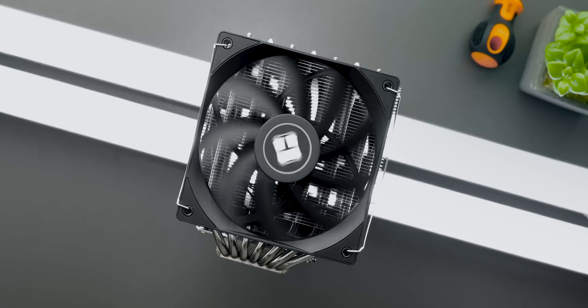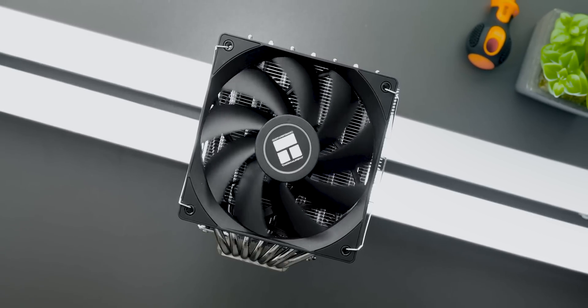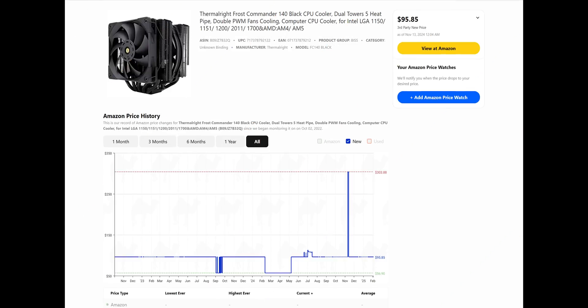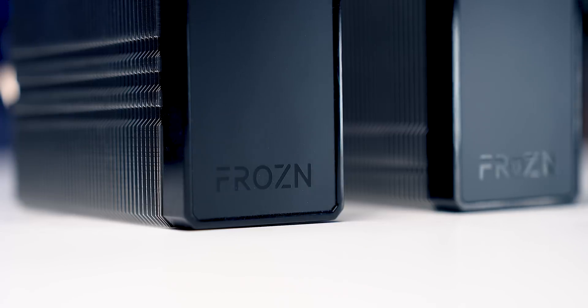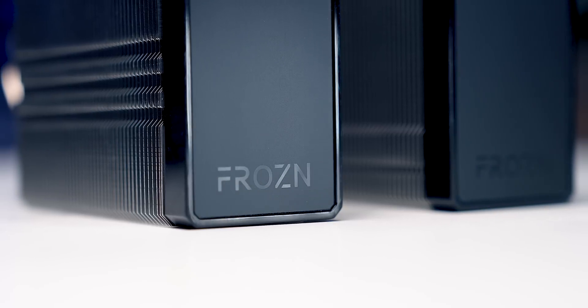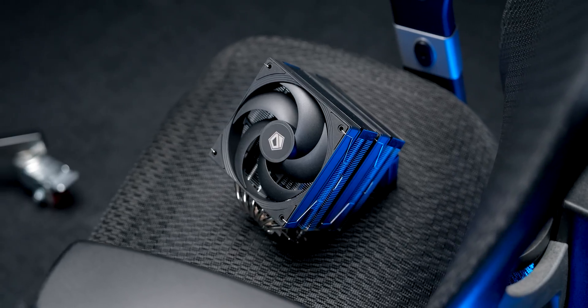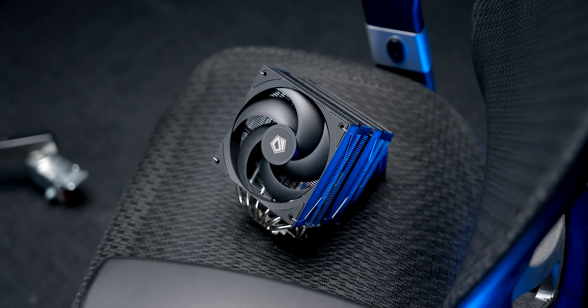But Thermalright coolers can be hard or even impossible to find in some regions. Even here in Canada, their pricing can be all over the place — from super affordable one day to a terrible value the next. Meanwhile, some companies have been working their butts off to offer high-performance, budget-focused coolers to fill in those availability gaps and offer some very solid alternatives.